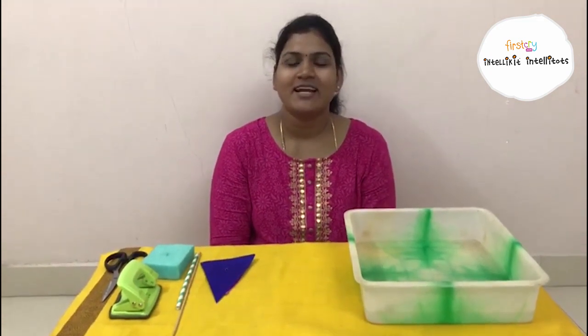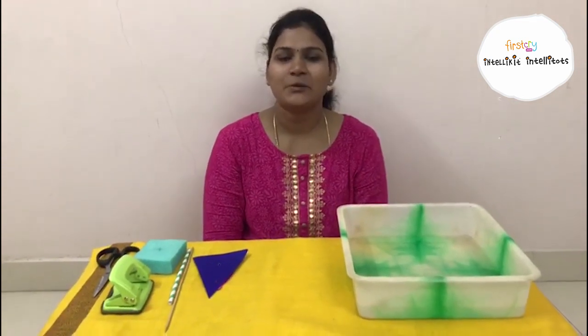It is always fun to learn through activities. And today we are going to learn such a fun filled activity. Kids always love to play with water, and today we are going to make one activity based on waterways.